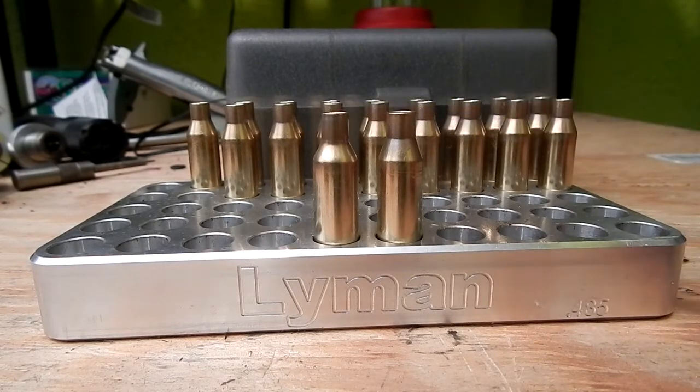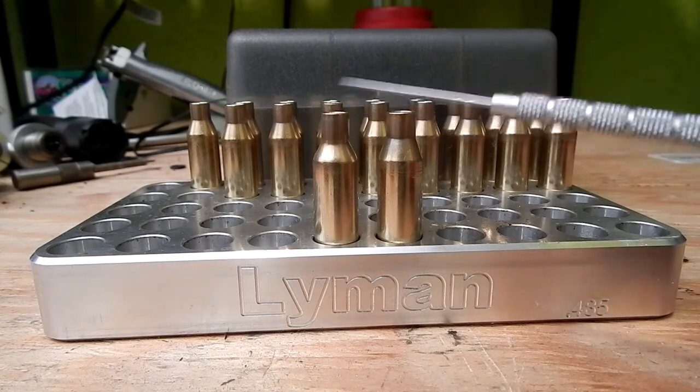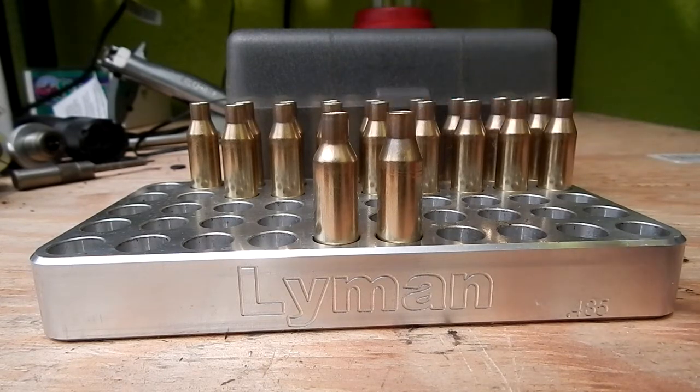I haven't tried Lapua 260 brass, but Alpha Munitions brass in my opinion is just as good as Lapua, so that's why we're on that. I also wanted the small rifle primer — you usually get a lot better extreme spreads and standard deviations with the small primer. You tend to lose a little velocity, but not enough to really matter.